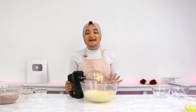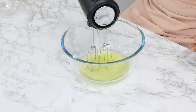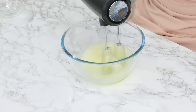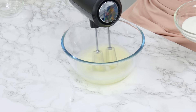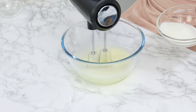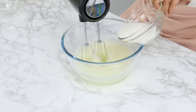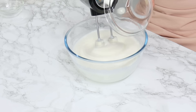Set your egg yolk mixture aside. Next, in another medium to large sized bowl, add in all six egg whites and using a clean hand or stand mixer on medium speed, whip for 30 seconds until frothy. Make sure there's no fat or egg yolks on your mixer attachments. Once frothy, gradually add in 133 grams or two-thirds of a cup of white granulated sugar while continuously mixing. We're creating a meringue, so it's important to add the sugar gradually so it can maintain its volume as the sugar slowly dissolves.